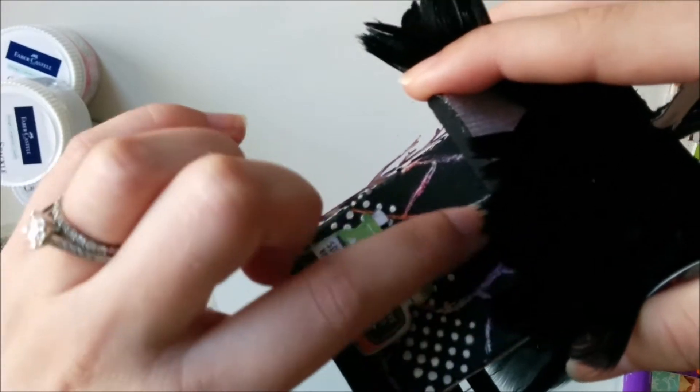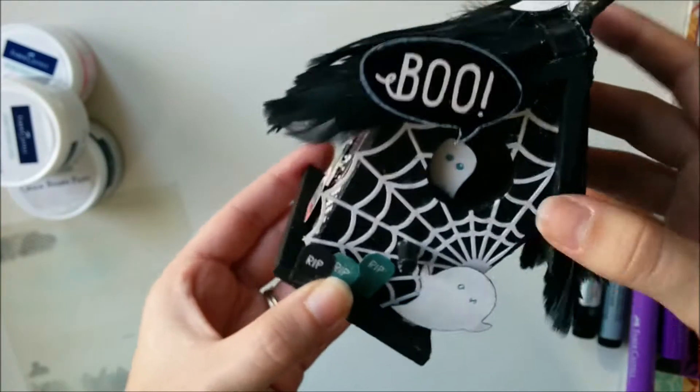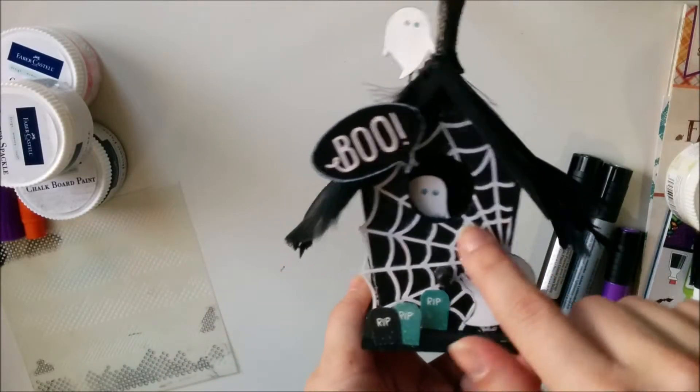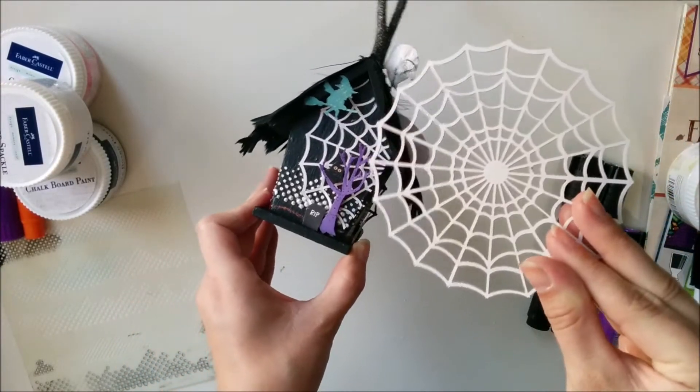Now what I'm showing you is the cracks that I added to the side of the house. I just used the edge of my scissors and scraped off the chalkboard paint so that the gelato color would show through to look like dilapidated cracks in an old haunted house.